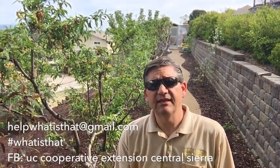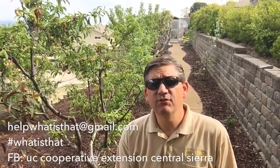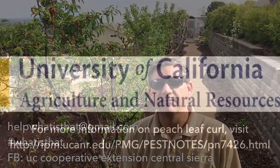With that, I'd like to thank you for watching another episode of What Is That? If you have a question for us, make sure to email us at helpwhatisthat@gmail.com. We'll see you next time.